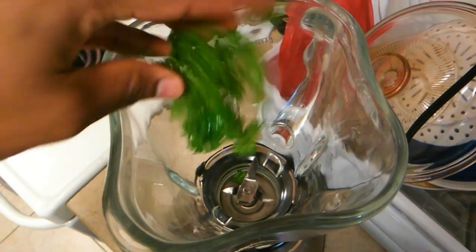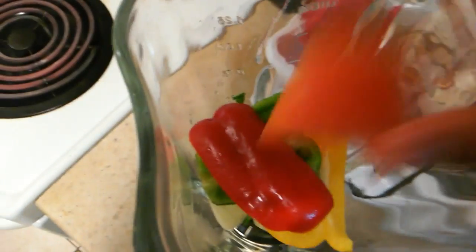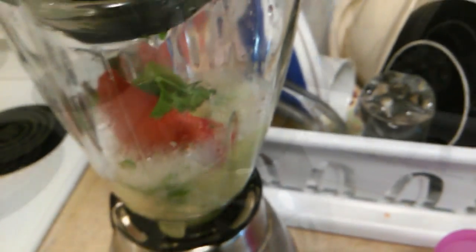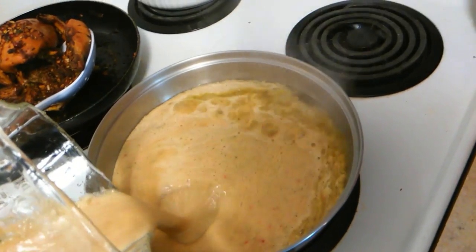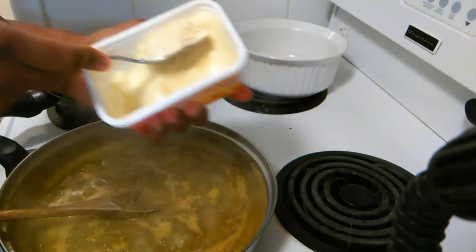For the gravy, I'm dropping some fresh parsley in my blender, a few pieces of onion — just one onion — some sweet pepper in red, yellow, and green, and a piece of tomato. I add a little bit of water and blend it all up. Then in your saucepan, add some oil and quickly add your blended mixture in, stirring to combine your sauce.